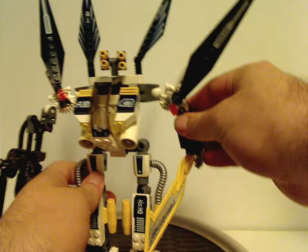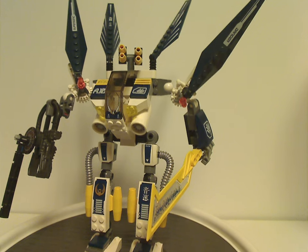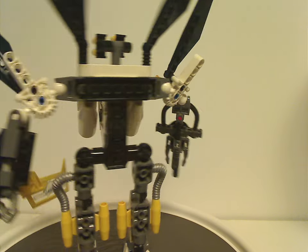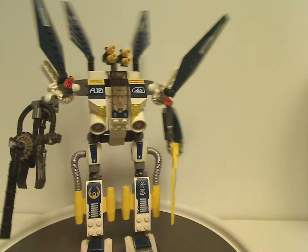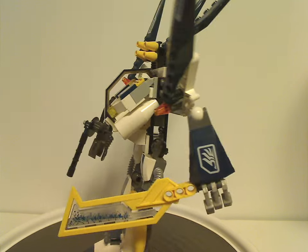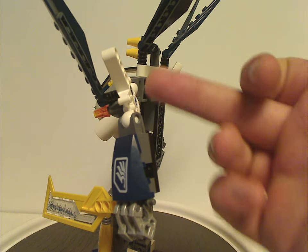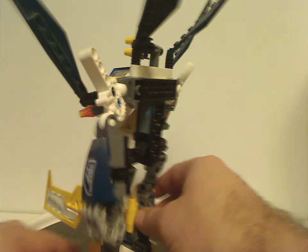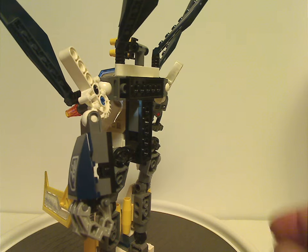To start out with is the Sky Guardian, which from first glance feels kind of like both the Stealth Hunter and Silent Strike from the previous year, but with a few modifications added. Also from first glance, you can see there's no fiber optic cable and light brick feature in it, since this is the following year and they kind of went away from that.